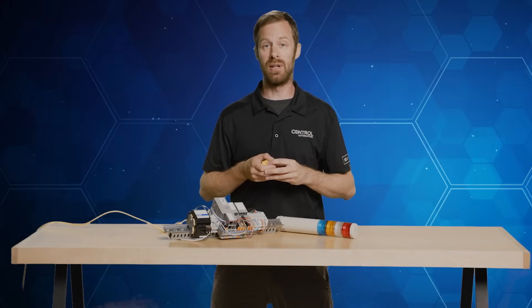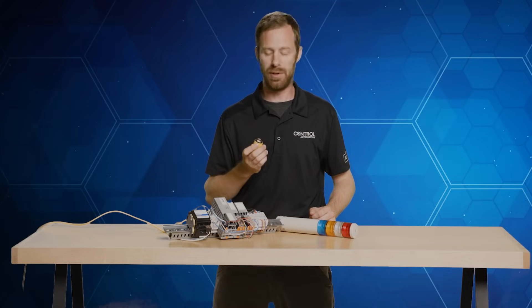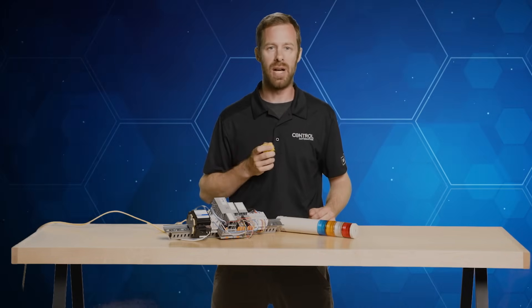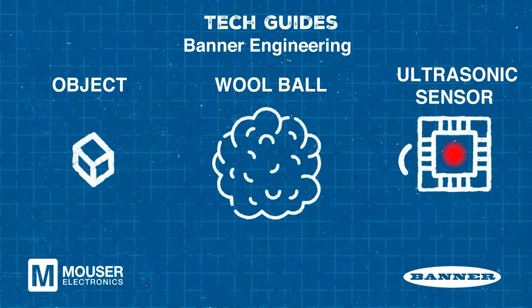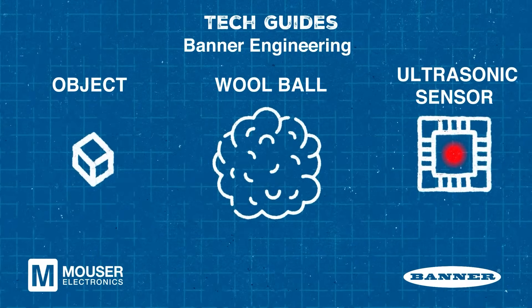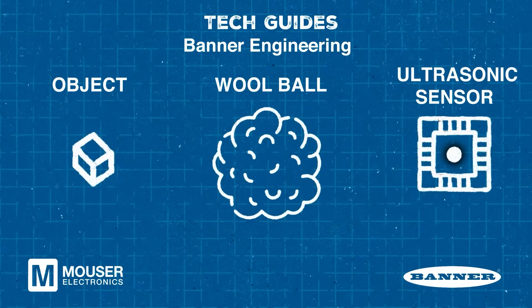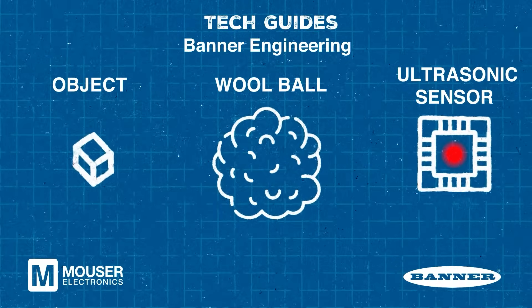There are also some scenarios where an ultrasonic sensor may not be the preferred sensor to use, particularly with soft objects. Objects that are very soft tend to diffuse the sound rather than reflect it back. While this is great for insulation and creating a soundproof environment, that's not what we want when our goal is to get that sound to reflect back to the sensor.